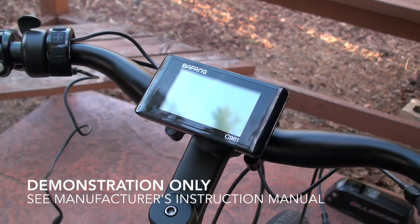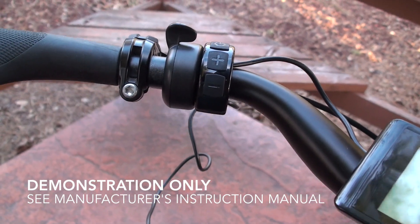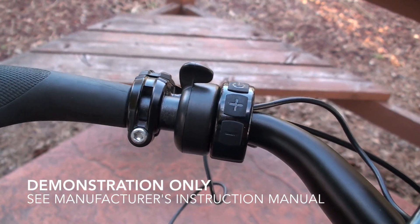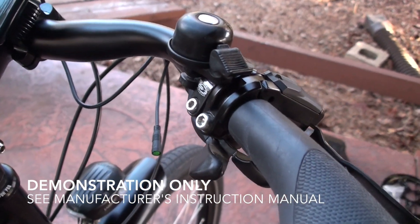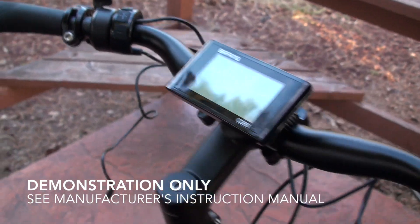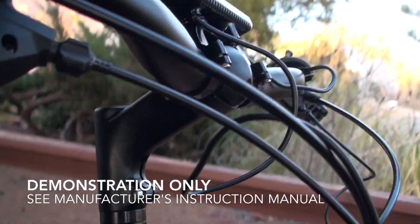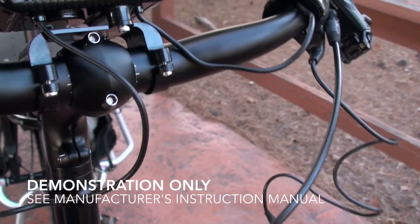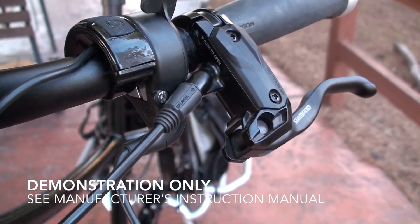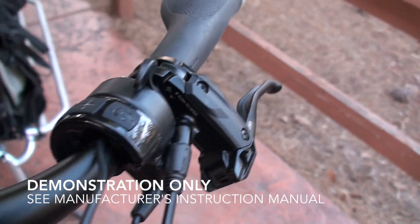Next, install the display on the handlebars. There's the power and the plus and minus for the pedal assist buttons, and then the thumb throttle control. Normally it goes on the other side of the handlebars but it's a bit crowded with the shifter, brake lever, and bell, so the thumb throttle goes right there. To attach the handlebar display, tighten down the little clamps using a 3mm Allen bolt — same for the on/off button, pedal assist, and thumb throttle.